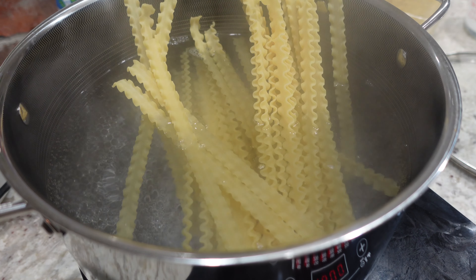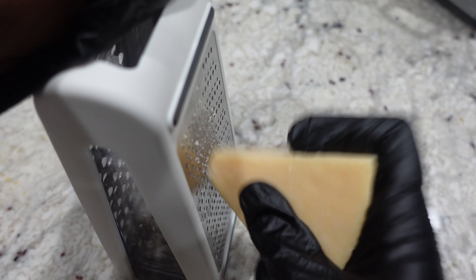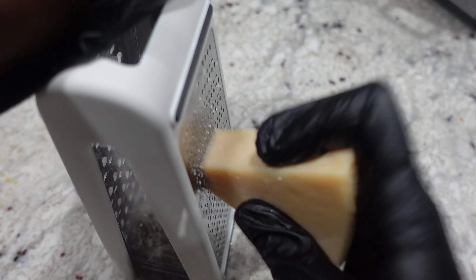Now it's time to go ahead and add in your pasta — I'm using some mafaldine pasta. Go ahead and add that to your water and let it start boiling.